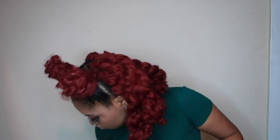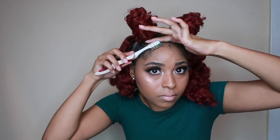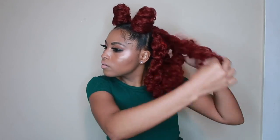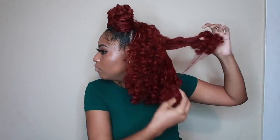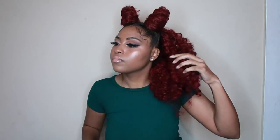Finishing up this look — this is very optional — you can add baby hair. I grew up on baby hair; my mom would not let us leave the house without it. So for me, baby hair is the finished product of a finished look. But some people prefer more natural edges, so either way you're still going to look flawless.